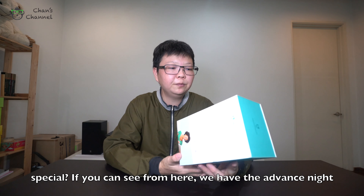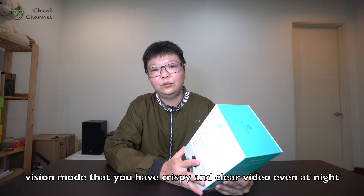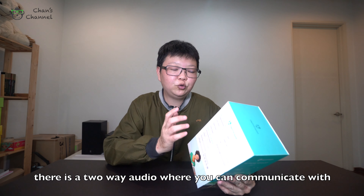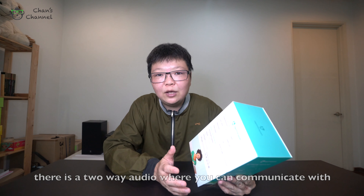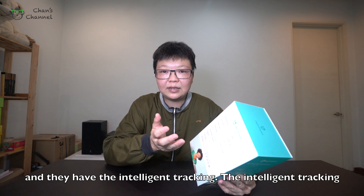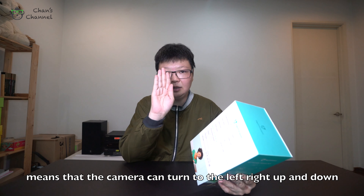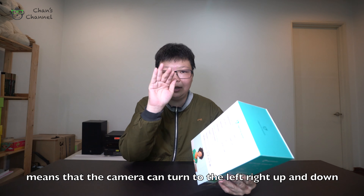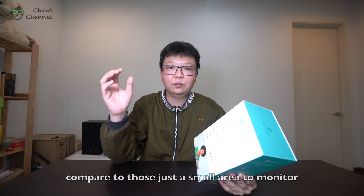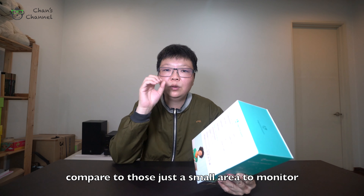If you can see from here, we have the advanced night vision mode — it will be very crispy and clear even at night. They have two-way audio where you can communicate with the people in your home even while you are away. And they have intelligent tracking, meaning the head can go left, right, up, and down, so the area being monitored will be much bigger compared to a fixed camera with just a small monitoring area.